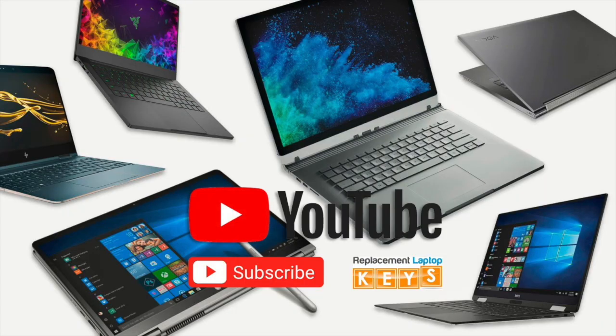Please give us a thumbs up if you thought the video was helpful or comment below on what you'd like to see more videos of. If you need to purchase a replacement key, please visit replacementlaptopkeys.com or click on the link below. Thanks for watching.